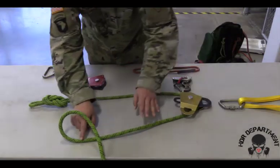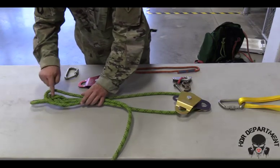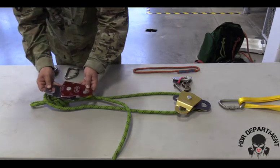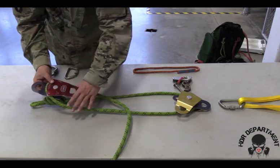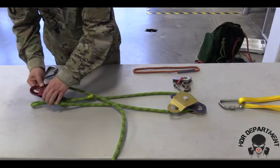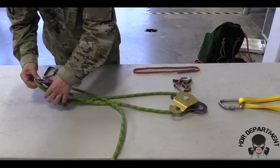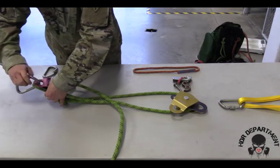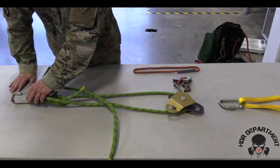As I trace my rope back down towards my load, I'll create another bite on top of my figure eight, opening my single pulley 180 degrees and placing that bite inside. I will grab both the pulley and the bite on my figure eight on a bite together, fish hooking a carabiner all the way through, locking it down and backing it off a quarter turn.